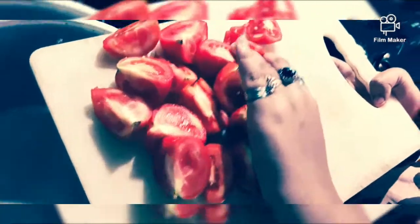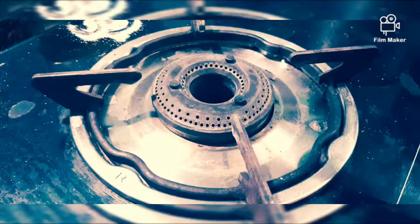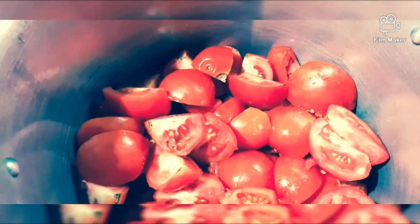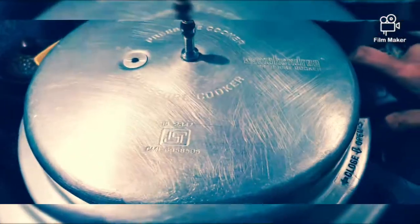Now we are going to transfer it into the cooker. Now let's switch on the flame. Let's place the cooker on the flame, close it with a lid, and allow it for two to three whistles.